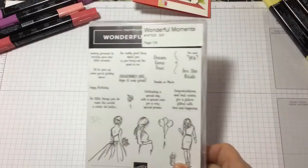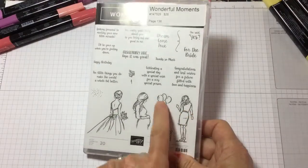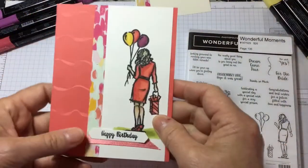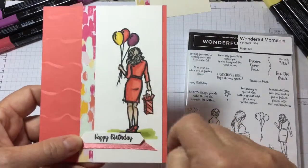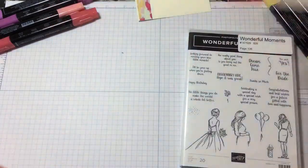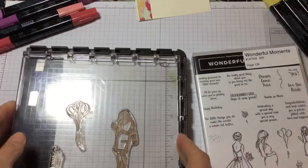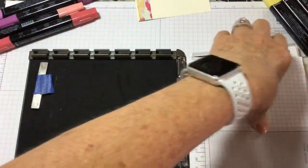The stamp set we're using today is called Wonderful Moments, located on page 136. We're going to use the balloon, the presents, and the lady. It's a three-step stamp set — three different stamps — and I'm going to show you how to use the Stamparatus to get a perfect stamp image. I love my Stamparatus; if you don't have one, you really need to invest in one because it really helps with precision stamping.